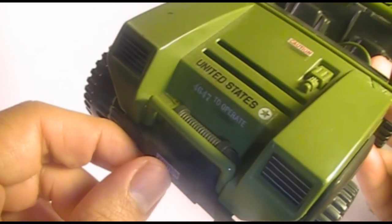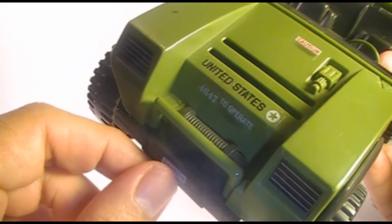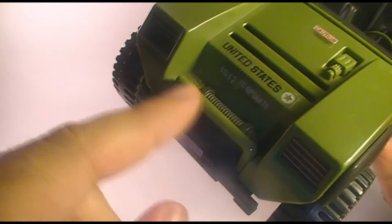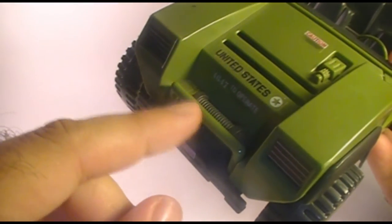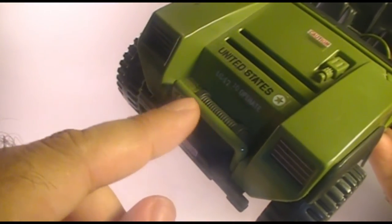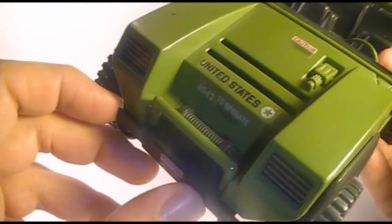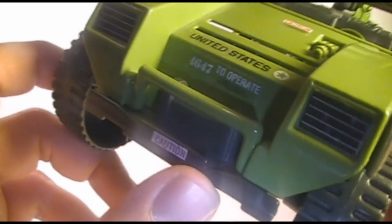On the front here, we have what the blueprints call a heavy-duty winch. It would have been really nice if this had been a real winch. Some of the other G.I. Joe vehicles, especially the helicopters, had working winches, and if they had made this a working winch, that would have been a really neat, very cool feature. But it's just molded on there, just a piece of plastic — and that's all right, I guess.